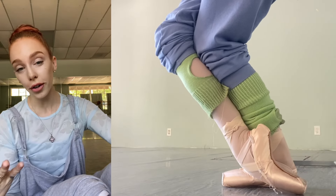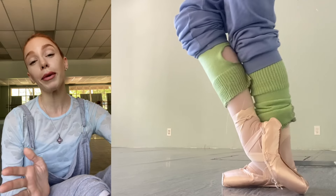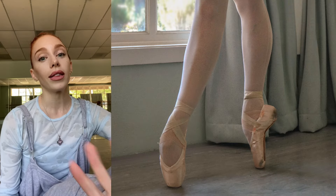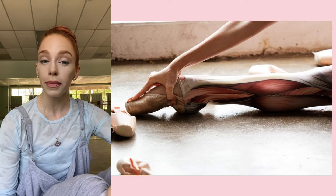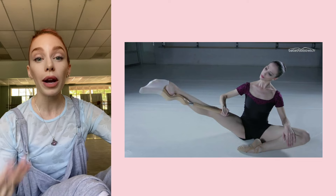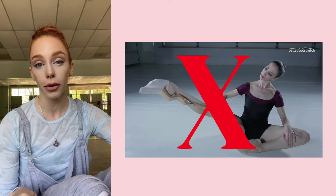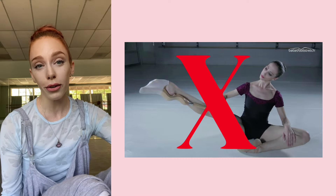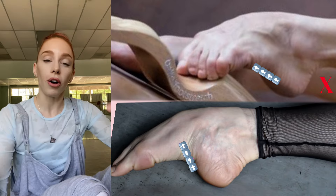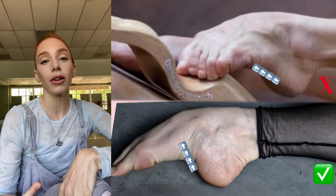Before we talk about how to build arches, we need to talk about how to not build arches, because I am afraid there are a few things that you may be doing right now in your training that are hindering the height of your arch. Many people think that when I talk about improving your arch it means stretching your feet, but there is no foot stretching in my Arch Builder course. In fact, when you stretch your feet you're lengthening out the muscle so that the shape is long instead of built up, which is what we're doing here in this course.